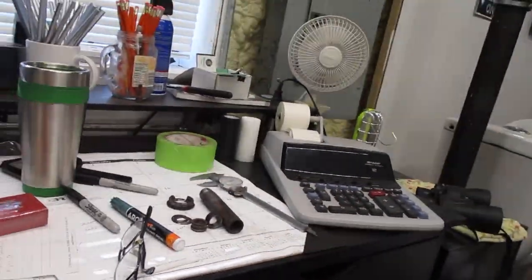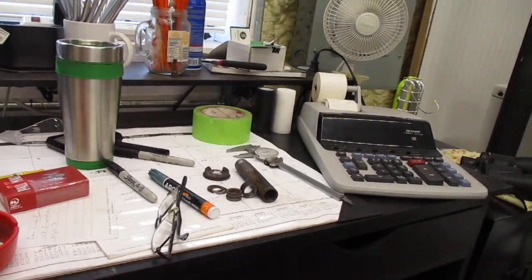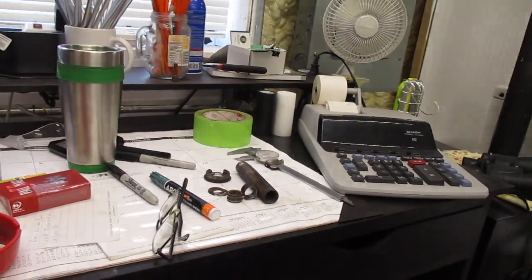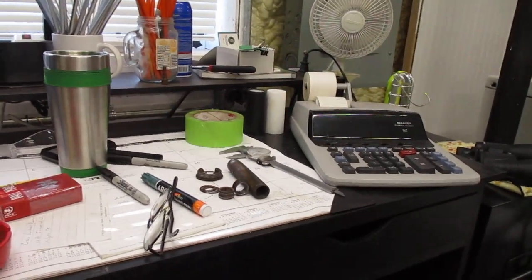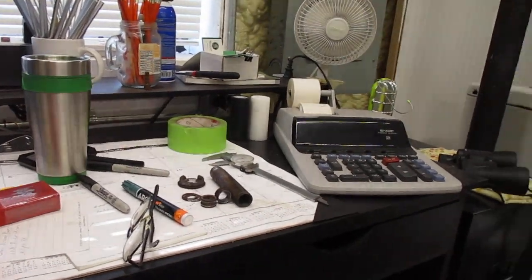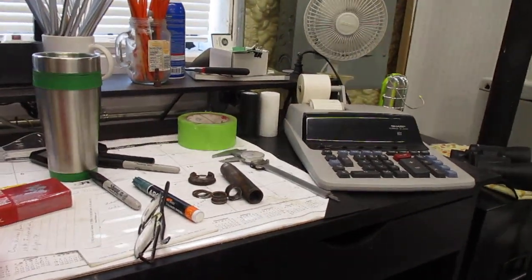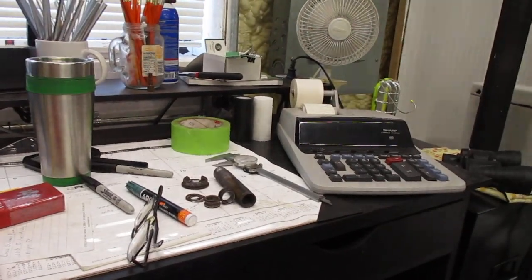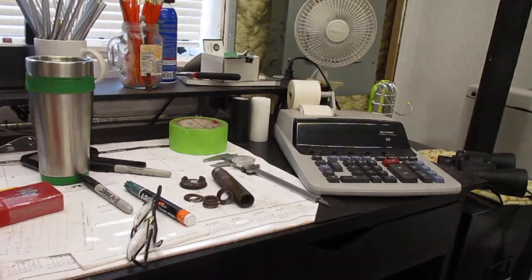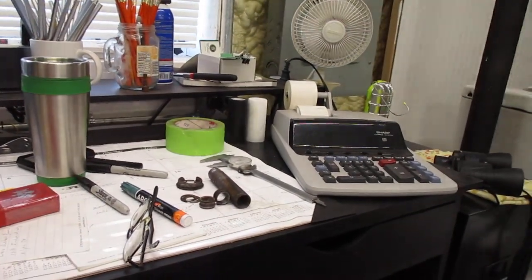I could probably find a replacement tube if I looked hard enough, or order two complete wheel assemblies off Amazon — I went with the 'or.' They'll be here in a few days, well under $200. I think it was $128 for two. The left front wheel bearings are still good, so I have a spare.